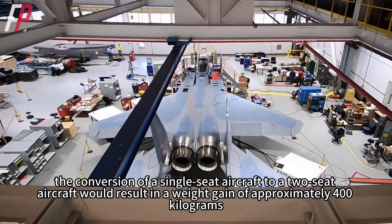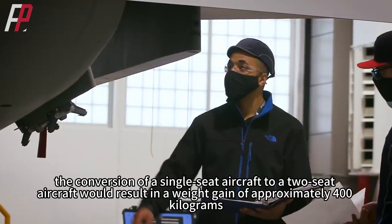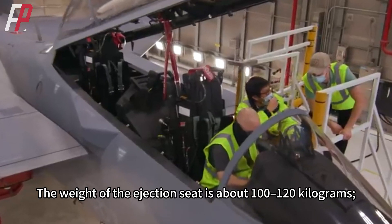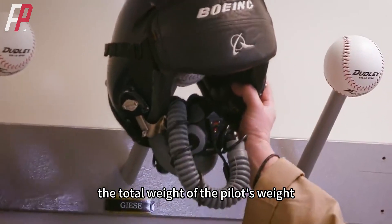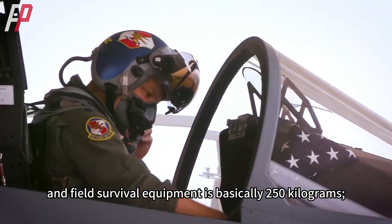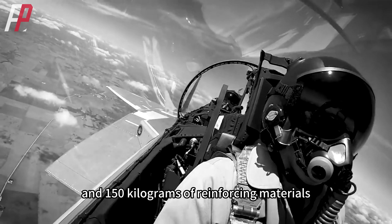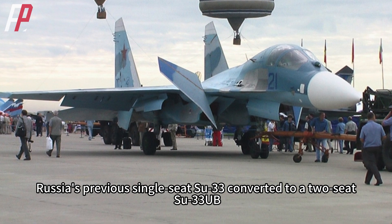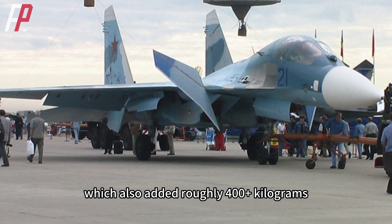Theoretically, the conversion of a single-seat aircraft to a two-seat aircraft results in a weight gain of approximately 400 kilograms: the ejection seat weighs about 100 to 120 kilograms, the pilot's weight plus parachute and field survival equipment is basically 250 kilograms, and 150 kilograms of reinforcing materials. Russia's Su-33 converted to the two-seat Su-33 UB also added roughly 400-plus kilograms.